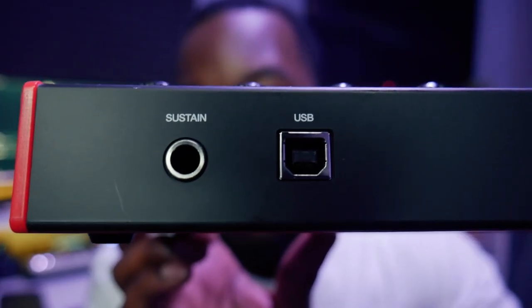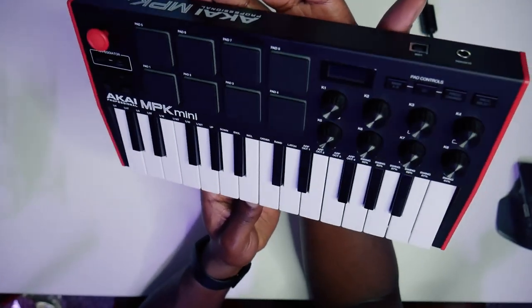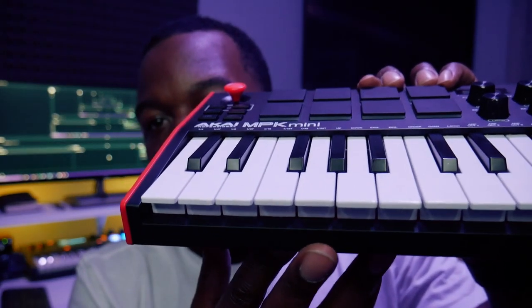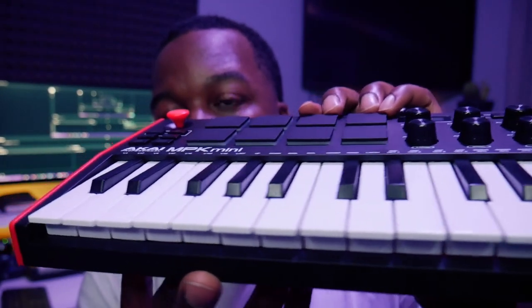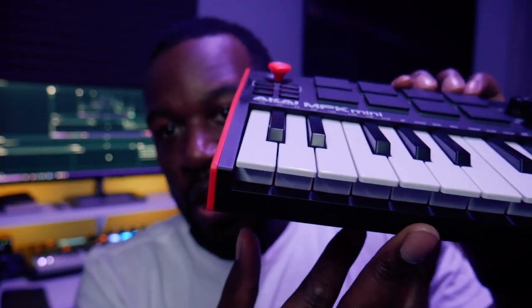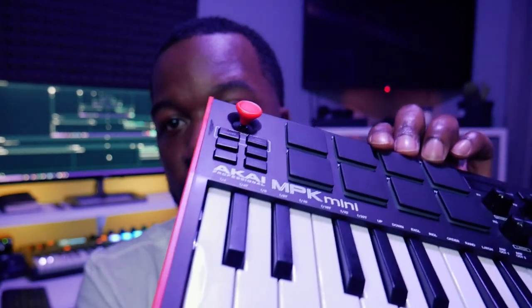On the back side you have your sustain input and your USB for power. This is actually a little heavier than the MK2. One of the first things I noticed was the keybed — this keybed feels a lot better than the MK2. It feels a lot more like you're on an actual instrument versus a plastic toy, and that's not to downplay the MK2, but the keybed definitely wasn't as good as it could have been. Akai stepped it up another notch and that gives you a much better feel, better response, and a really high-quality build.